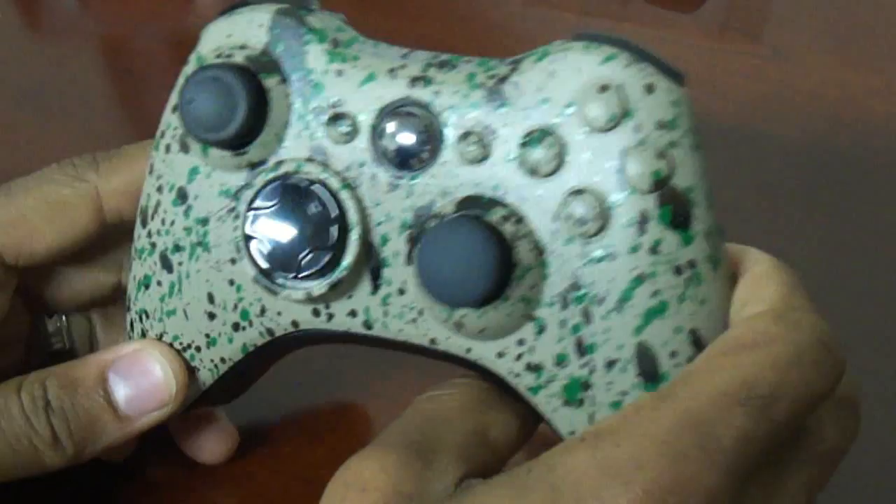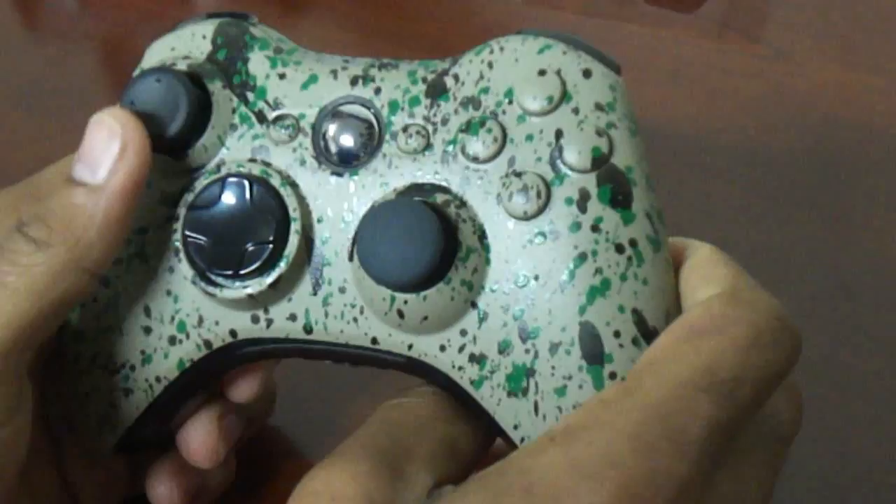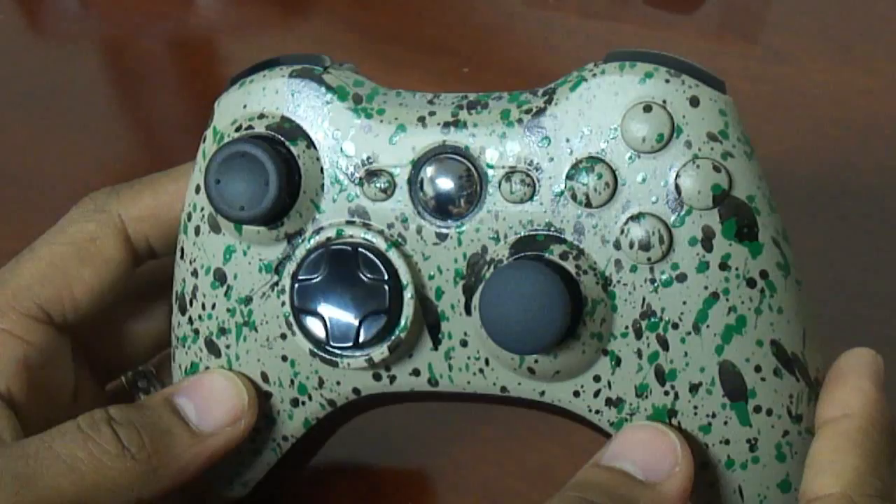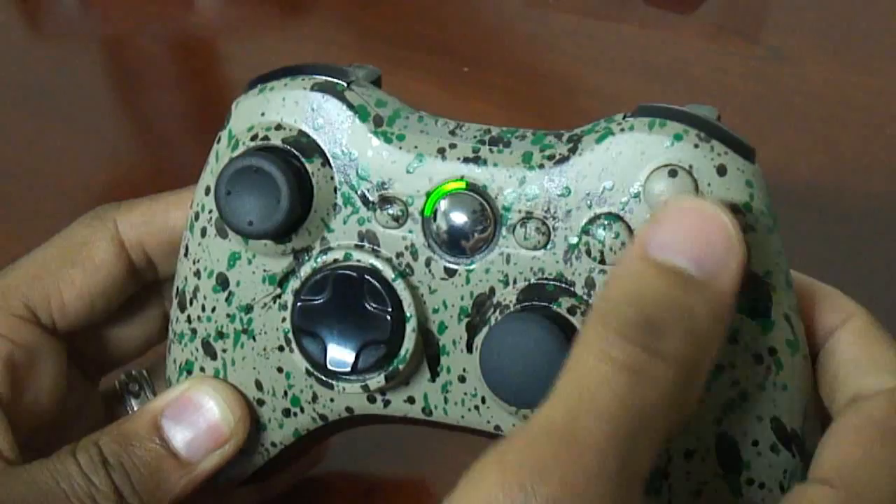I got a request from one of my good friends — his son plays a lot of Xbox 360. He wanted me to paint a controller for him as a Christmas gift and wanted me to incorporate some of their lifestyle. I know they like to hunt a lot; it is hunting season. Him and his son hunt, so I incorporated some camo, kind of a splatter, with a khaki background and black and green splatter.